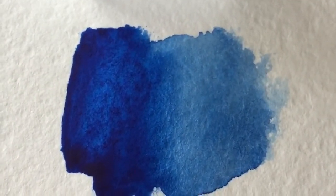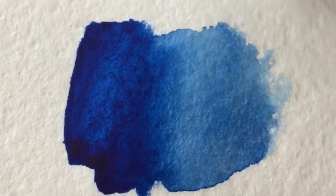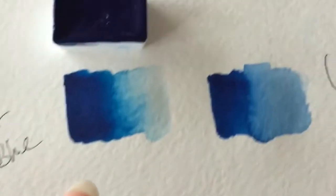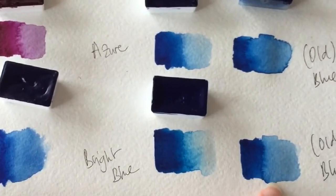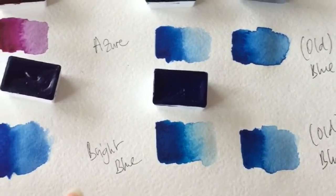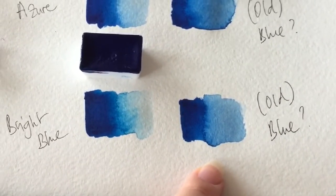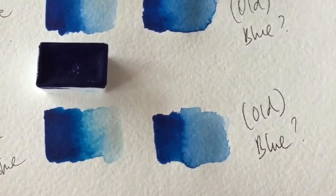It's strange why the blue behaved differently on different papers. The new blue is even cooler than the old blue. Now that the colors have dried completely: this color is very close to azure, and the old blue is closer to the new blue rather than the bright blue. So we can eliminate bright blue — it can't be bright blue. It seems like the old version was somewhere in between azure and the new blue. That's everything I can say about it.